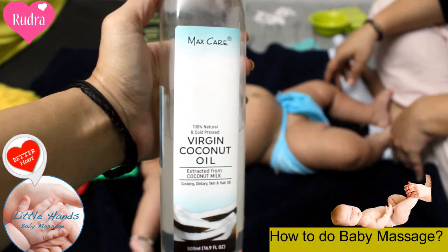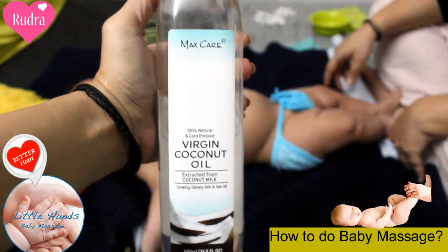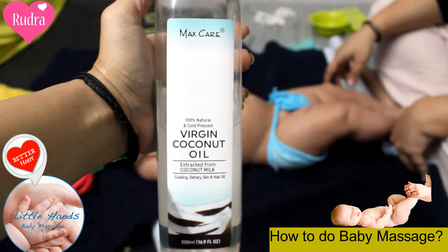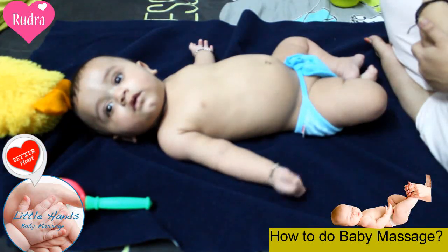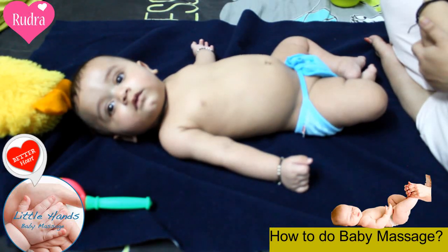Today I am going to tell you how to massage a small baby. To massage a small baby you would need virgin coconut oil. Baby massages are very easy, and you can massage with virgin extra coconut oil.